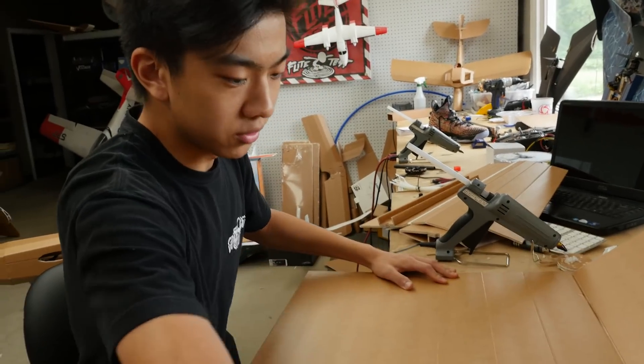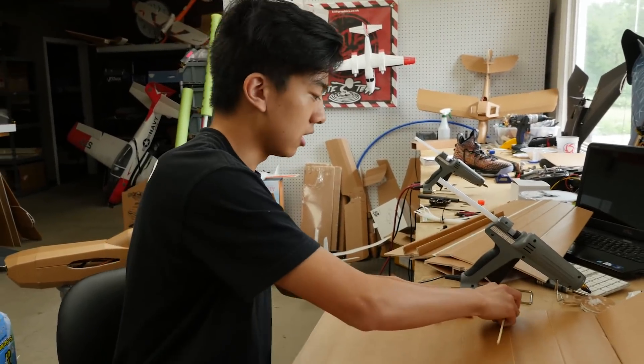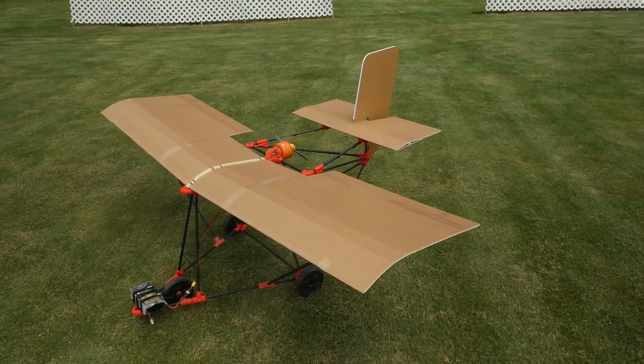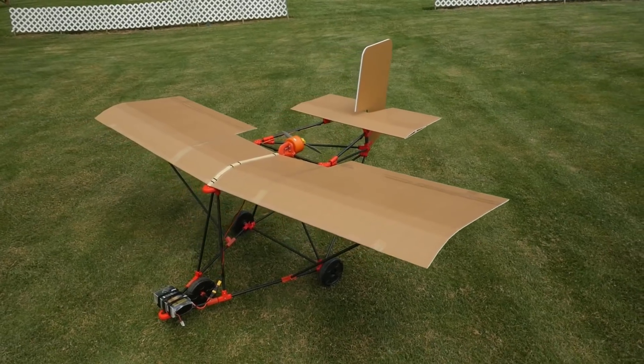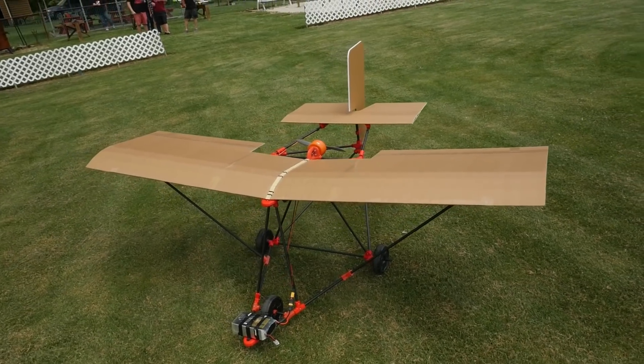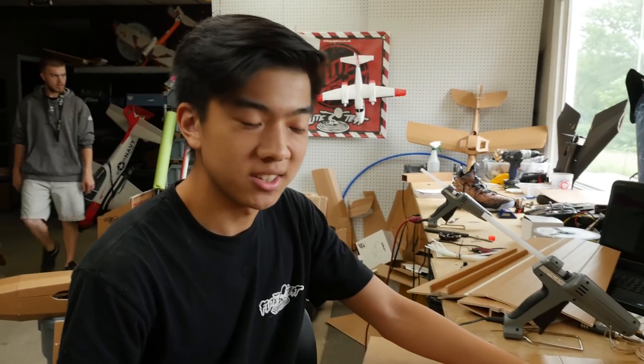The battery we're going to use is a 6-cell 26,000mAh. We'll see if it can get up in the air with that amount of power, but if not, we'll step it up to a 12-cell 12,000. We're going to get these wings together and take it out to see what happens.